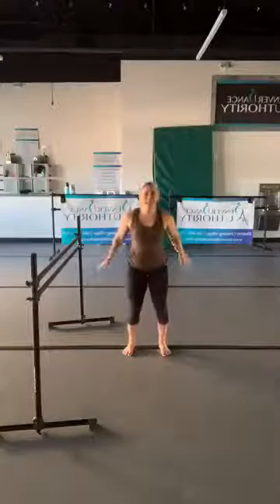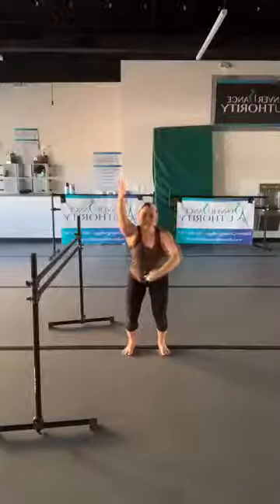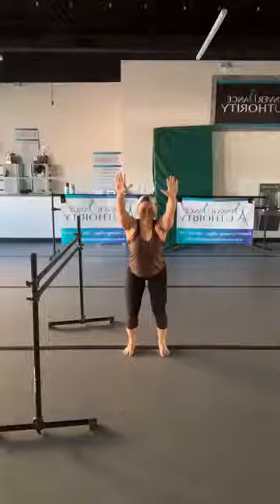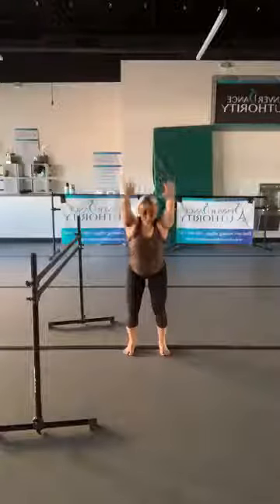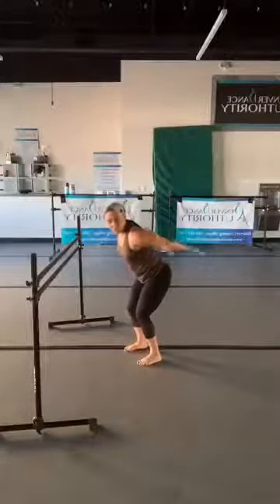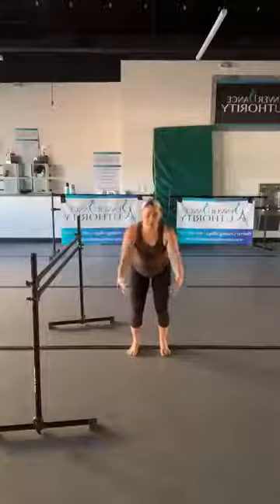Take your arms overhead, sit your hips back and down into the balls of the feet. Relax the shoulders, squeeze the belly in, and just hold it. We're going to rotate, turn our palms up, and press up to the ceiling. As you press the arms back, squeeze your shoulder blades together; as you bring the arms overhead, pull the belly into the spine and really squeeze the core.